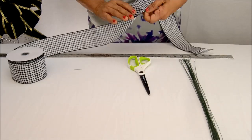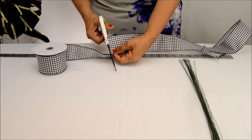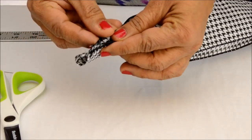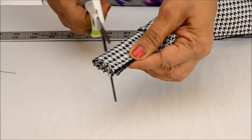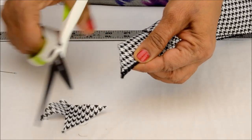We begin by measuring and cutting a yard of the ribbon to make the bow's tail. Next, fold the ribbon in half lengthwise and then half again widthwise, and then cut the ribbon diagonally as shown, to get the classic look for a bow's tail.